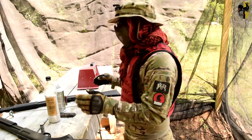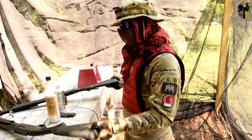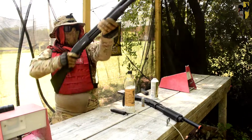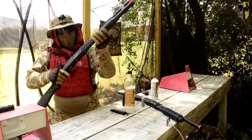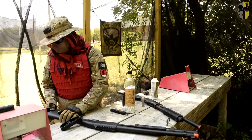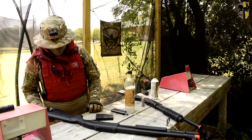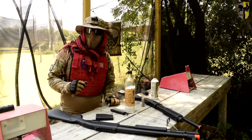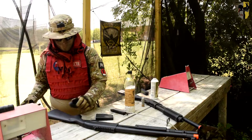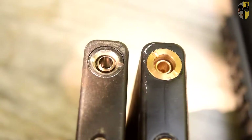But enough about build quality — let's go into compatibility. I'll compare the two gas tanks to see if they are interchangeable. Starting as a control with the Scattergun using its own air tank. Now let's swap the gas tanks out. The Marui gas tank is not compatible with the Jag Scattergun because the nozzles in each gas tank are significantly different from each other.